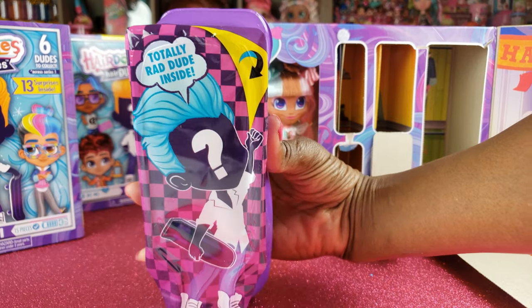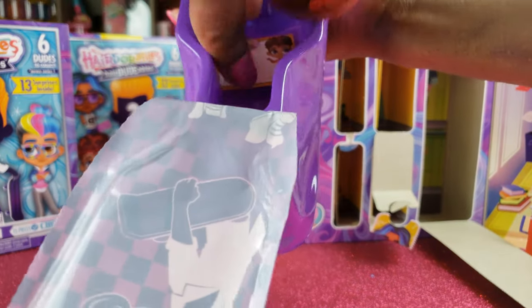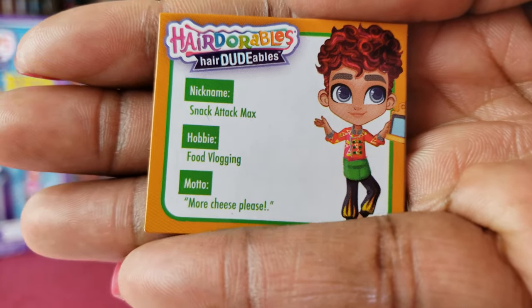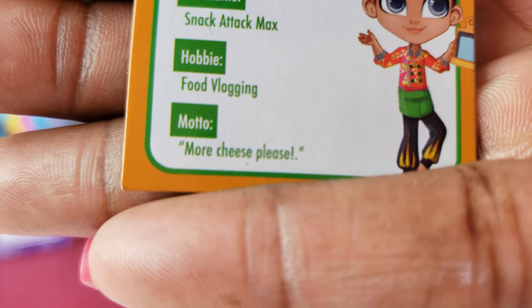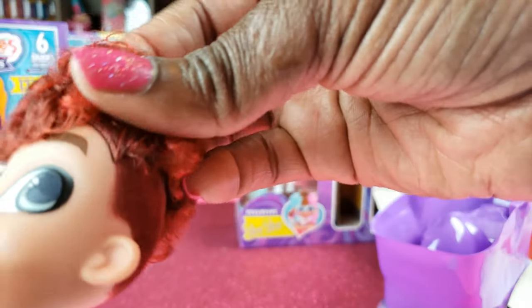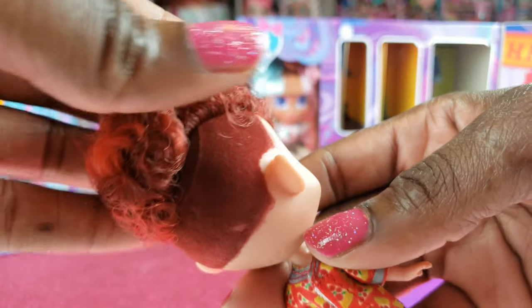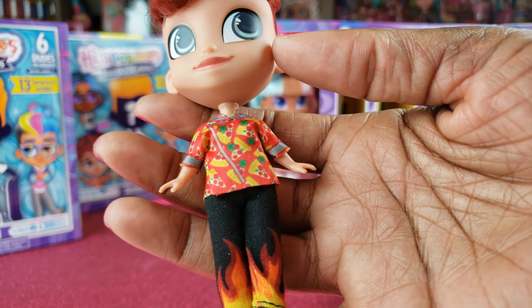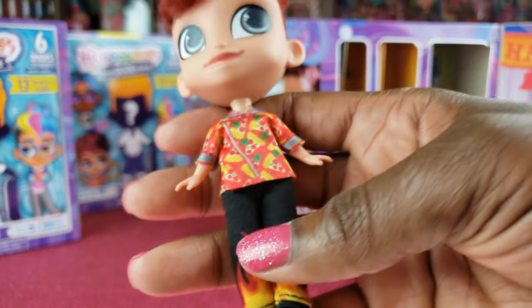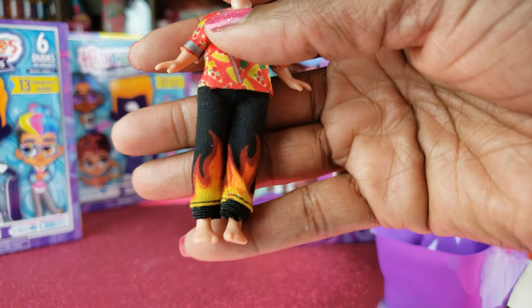There he is in the packaging — let's go ahead and open him up. Snack Attack Max! His hobbies are — he's a food vlogger and he says 'more cheese please.' That's probably why we had that little cheese plate. He's got curly red hair, shaved on the sides. He has an interesting looking outfit — it's a chef's outfit! He is a foodie, and I love the little flames on the bottom of his pants.